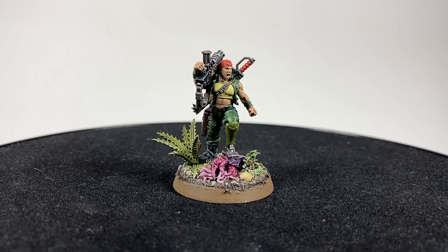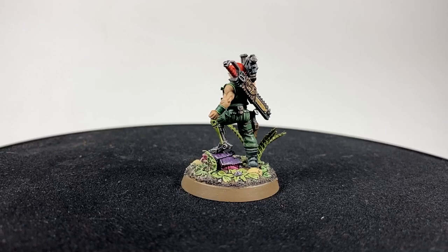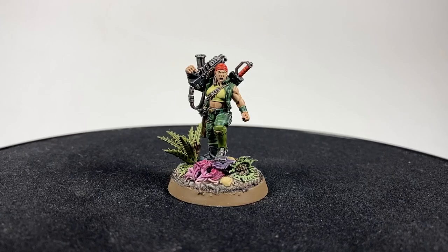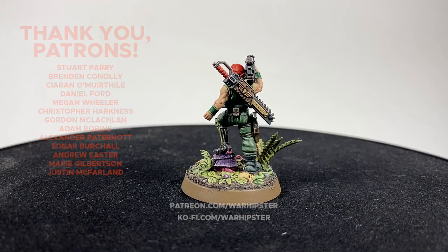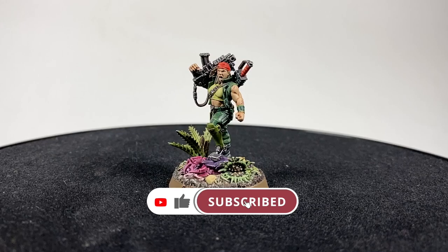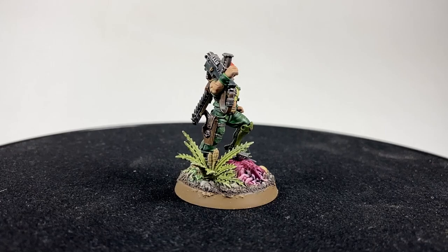If this is an indication of new Catachans, I think we're all going to be a bit poorer — I just love it. There's so much character in it; it's a beautiful miniature and wonderful to paint, and I think the color scheme really works. If you enjoyed this video and you'd like to support me, head to patreon.com/warhipster or ko-fi.com/warhipster. Don't forget to like, comment, and subscribe, click the bell icon, and I'll see you in the next one.